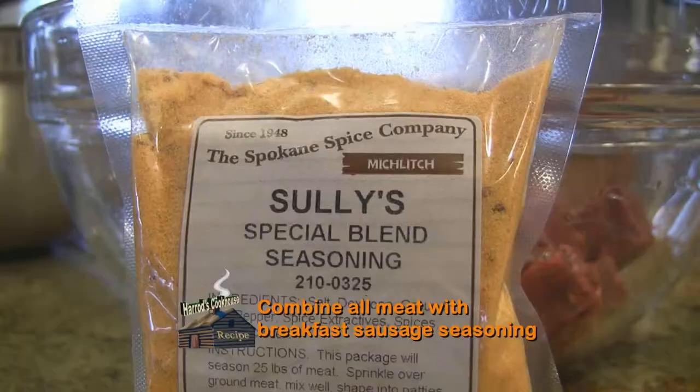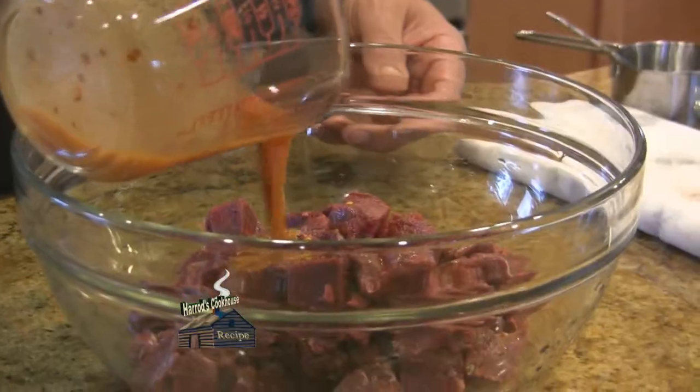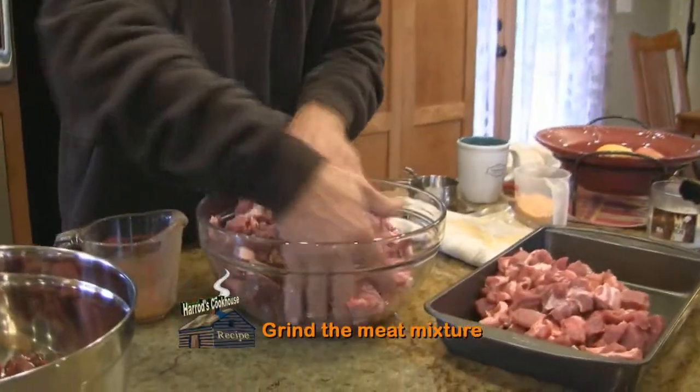Combine the meat in a bowl along with breakfast sausage seasoning. A small amount of water and seasoning will make it combine well. Then simply grind the mixture.